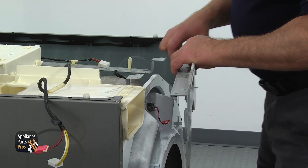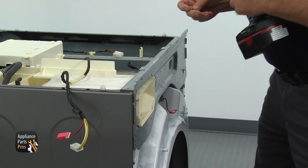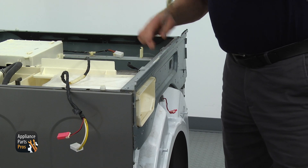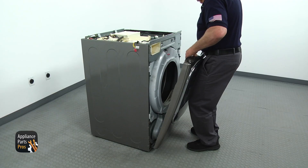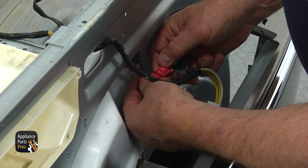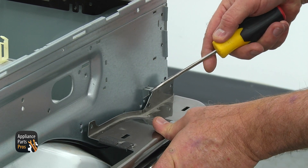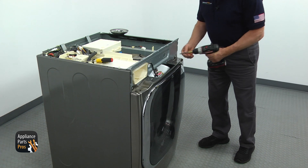Install the top front bracket, lock in the side hooks, and secure everything with four Phillips screws — the longer ones go on the sides of the cabinet. Get down and connect the sensor plug on the right. Bring the front panel, install it on the bottom hinges, and tilt it forward. Reconnect the white and pink plugs using the flatbed screwdriver. Lift the catch on the right upper corner and secure the front panel with four Phillips screws.